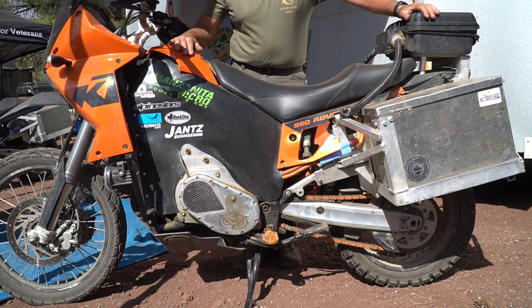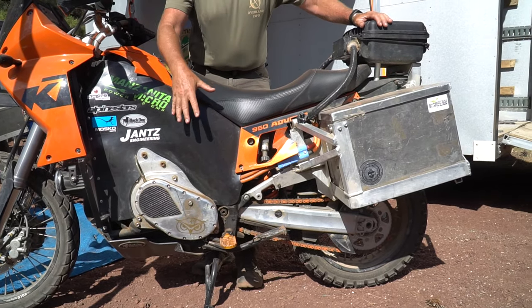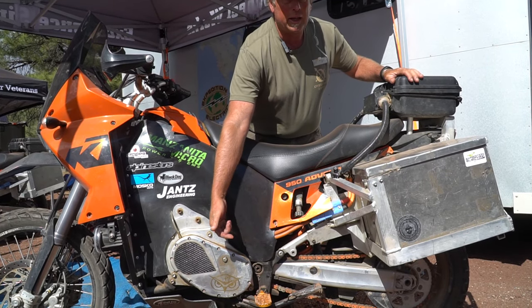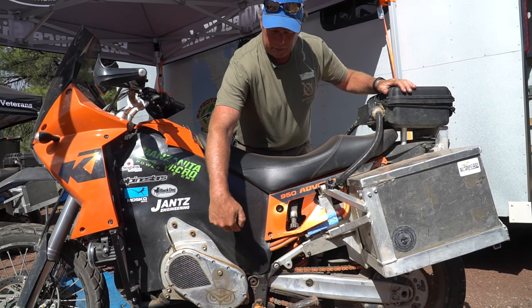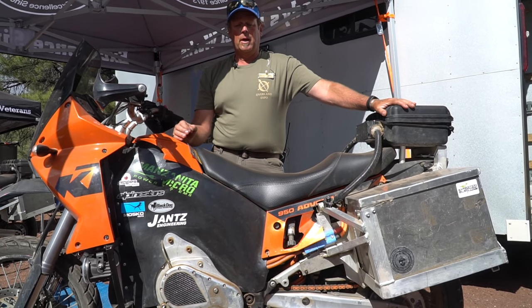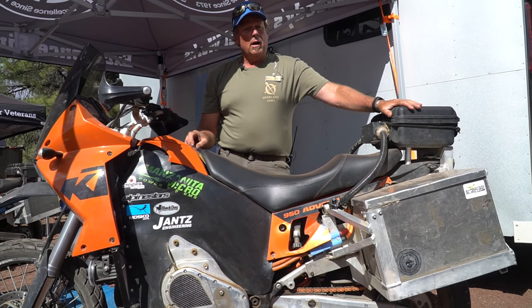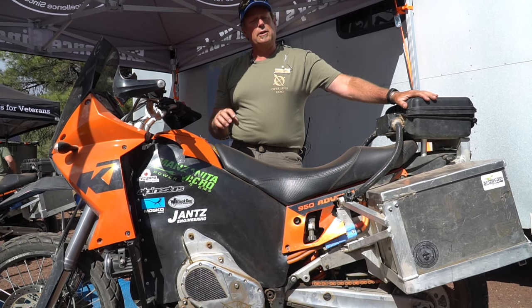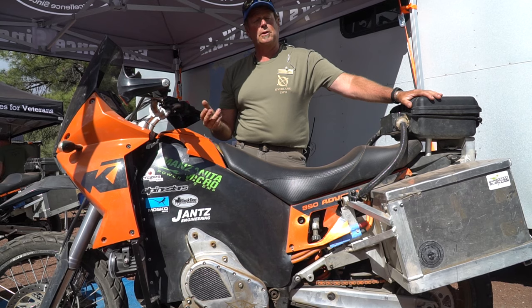Chris Bell is who did the build on that for us. This allows us to let the motor spin at a higher RPM and also allowed us to invert the drive so it goes back to the location where it was originally. The motor itself generates 88 horsepower, so we're actually six more horsepower than the bike was as a gas bike.